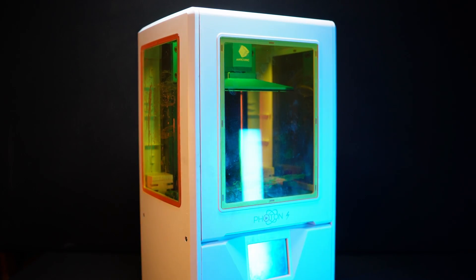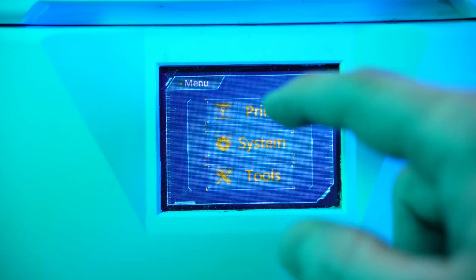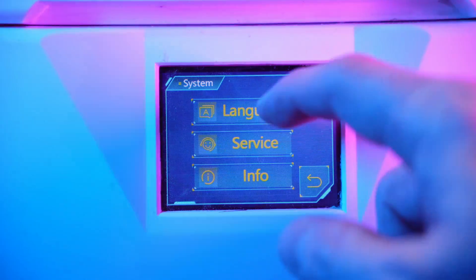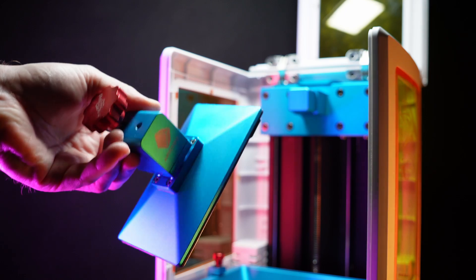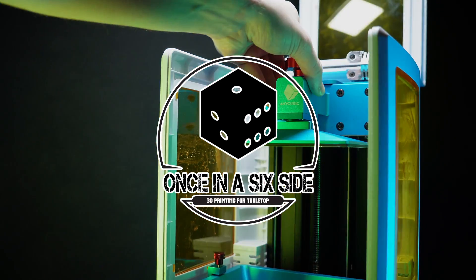Should you buy the Anycubic Photon S in 2022? Is it a good printer? How has it aged in this rapidly evolving resin 3D printing marketplace? You're watching Once in a Six Side, and this is the Anycubic Photon S.